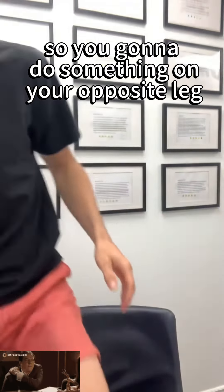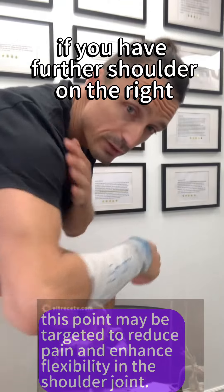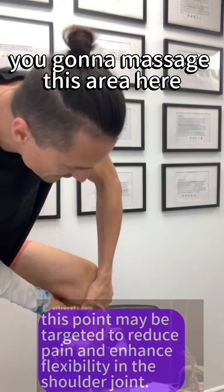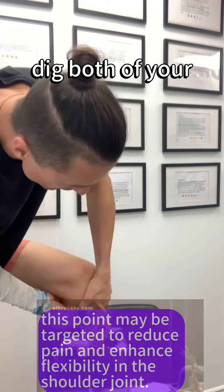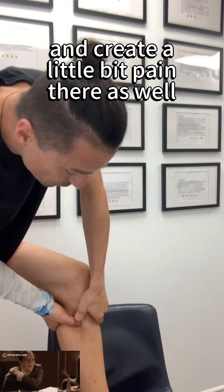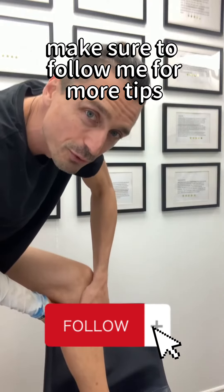You're going to do something on your opposite leg. If you have frozen shoulder on the right, you're going to massage this area here — it's going to be tender. Dig both of your thumbs there and create a little bit of pain there as well. Make sure you follow me for more tips.